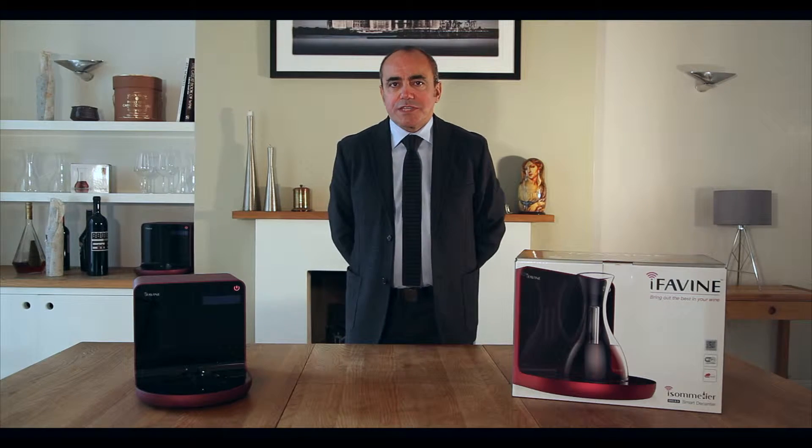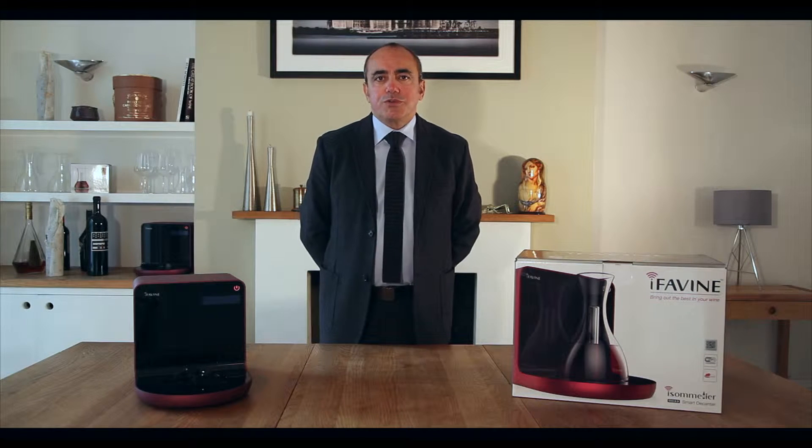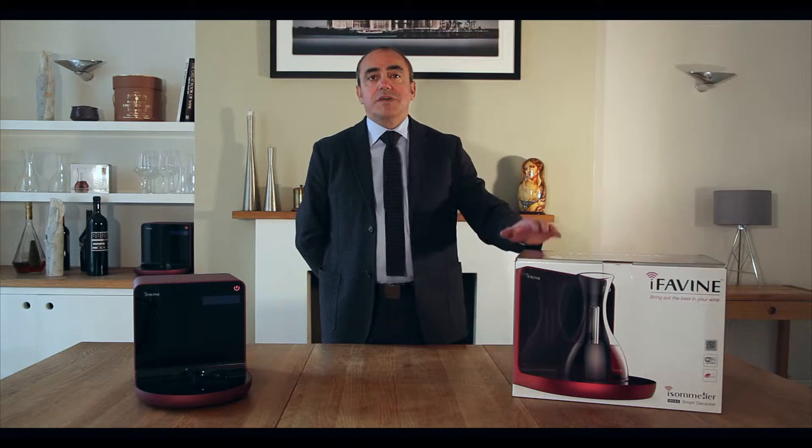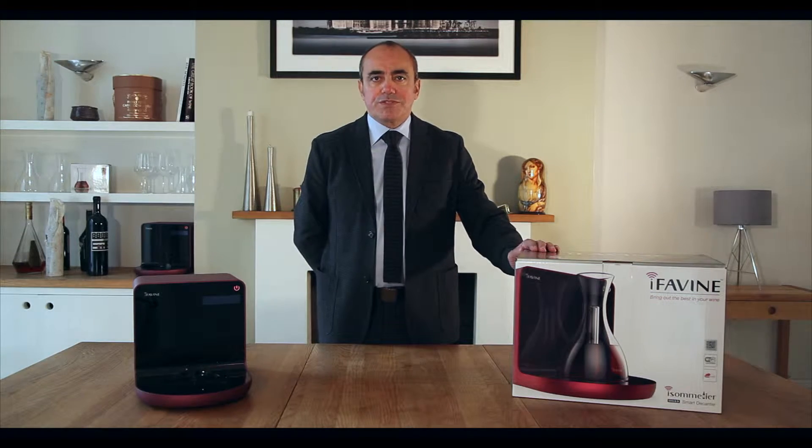Hi, I'm Andrew Chapman, Sales and Marketing Manager for i4veen, and today I'm going to show you how to pair your iSommelier smart decanter with your router for the very first time.